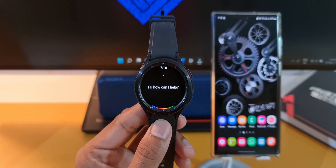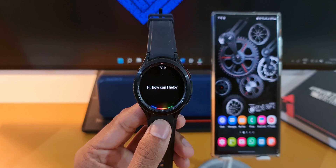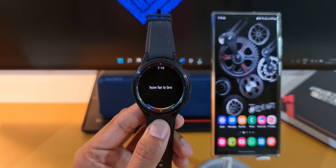Thanks to my friend Theodore for giving me a heads up on this feature on Twitter. Without wasting any time, let's see how to get this feature on your Galaxy Watch.